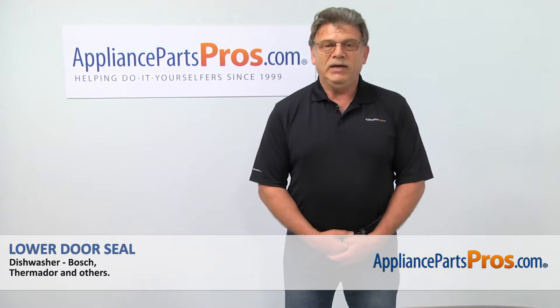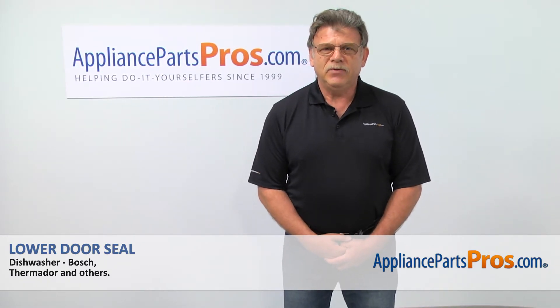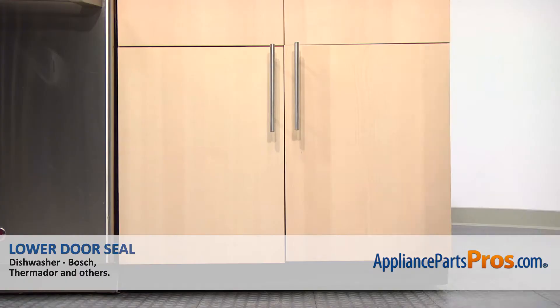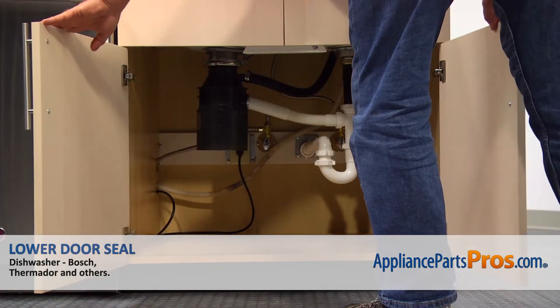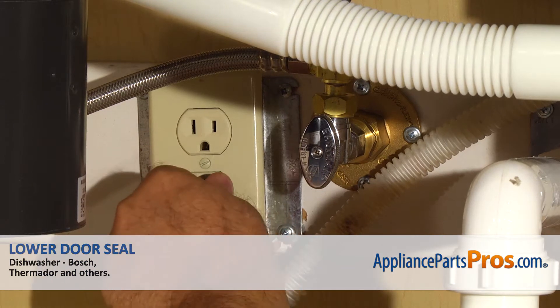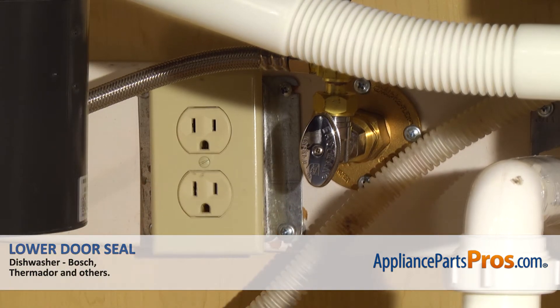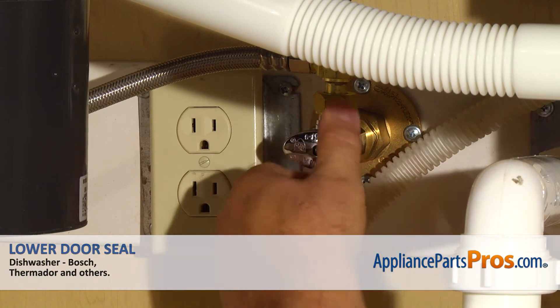Hi, I'm Simon with AppliancePartsPros.com. Today we're going to show you how to repair your appliance. Are you ready? Remember, anytime you work on your appliance, make sure it's unplugged or the circuit breakers are off so there's no chance of electric shock. Also, be sure to turn off the water to your dishwasher.